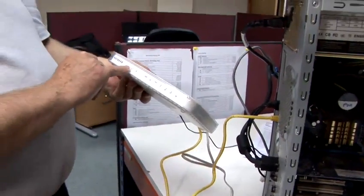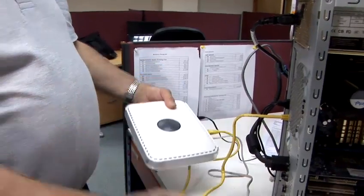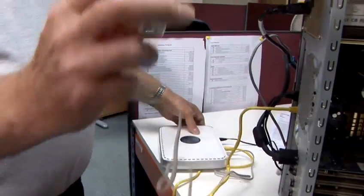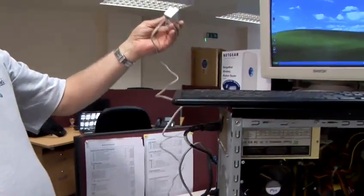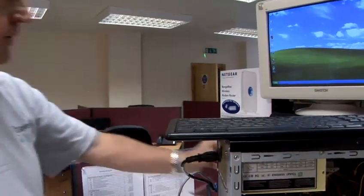We then plug in our mains and connect the power into the router. The router will then start to do its stuff. The last part is to connect the telephone lead and the microfilter into the BT telephone socket.